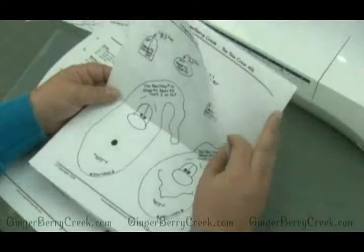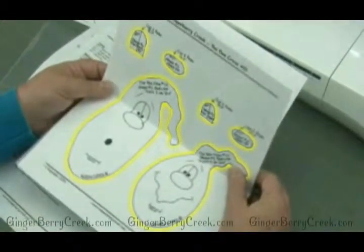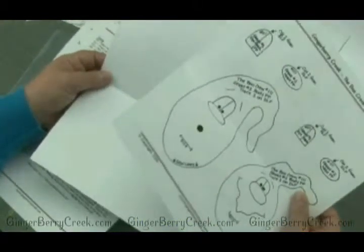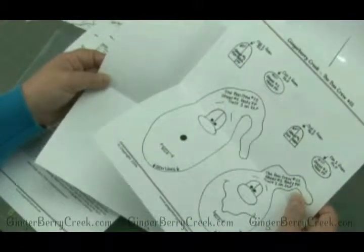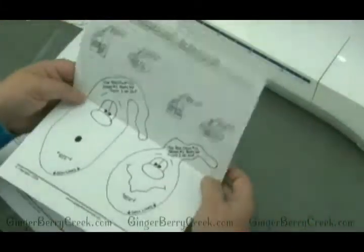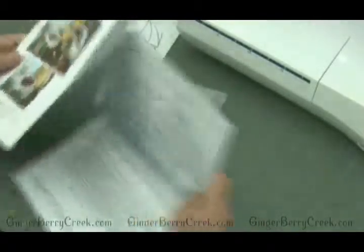You'll need to cut these pieces out so that we can then make a stronger template for using when you do them a lot more. If you're going to make more than just one or two, it's a good idea to cut them out, make a template — it's a little bit stronger and lasts a lot longer.